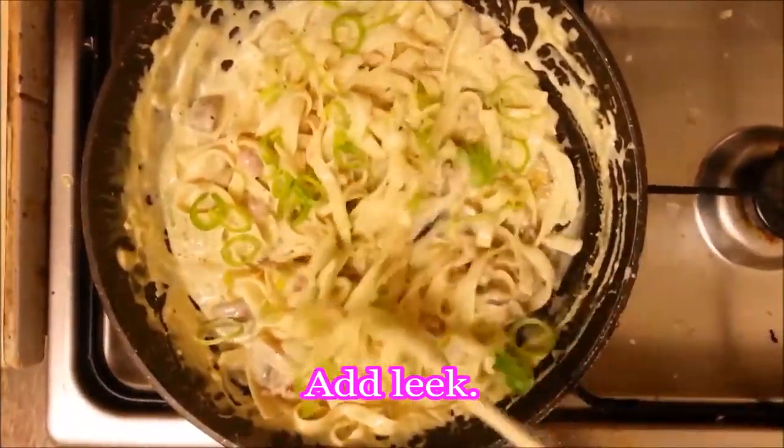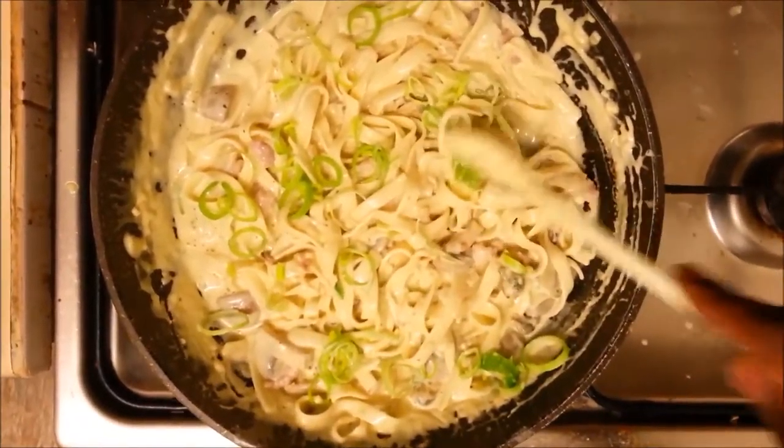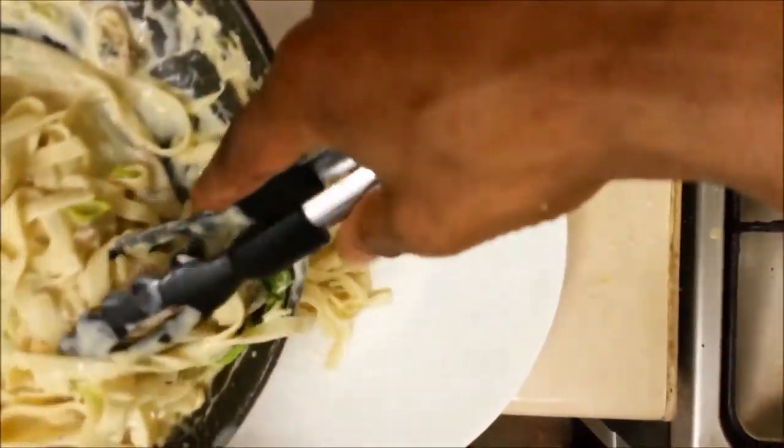Just to finish off, finish off with the leek garnishing, just to give it a bit of colour. And there's the dish — there's my spaghetti carbonara with a bit of a twist to it, nice with the mussels and with a bit of bacon in it.